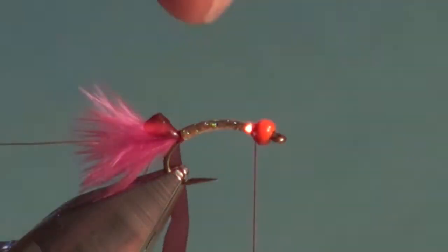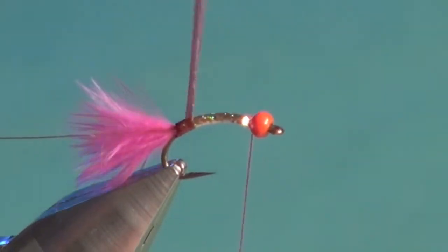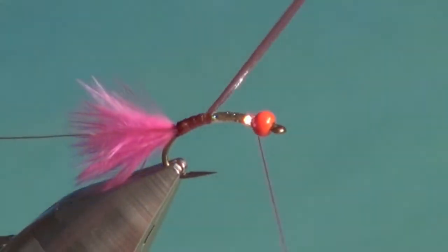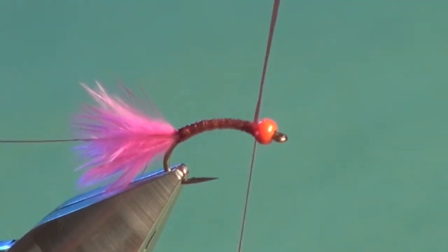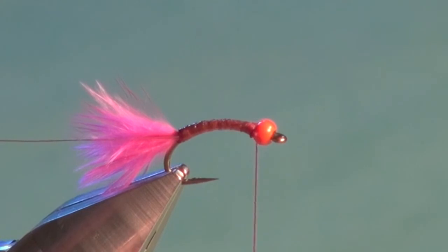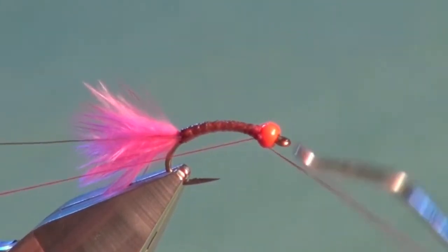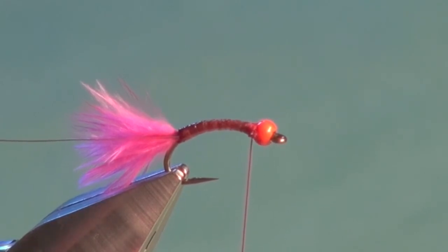Now wind the Scudback body material forward. Take a half turn and pull on it firmly, winding forward in nice flat touching turns, trying to maintain as slender a profile as possible — all the way forward, twice around, and in behind. Trim. A useful trick: if you accidentally knock the thread off stretchy material, because it was wrapped under such tension it can unravel like a loaded spring. Put a couple of turns of a whip finish to lock off the tie-in — you can bang the bobbin all you want and eliminate the risk of that material accidentally unraveling. Do this with Scudback, stretch floss, or any stretchy material for peace of mind.